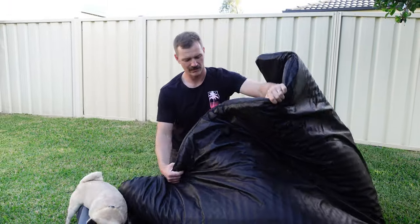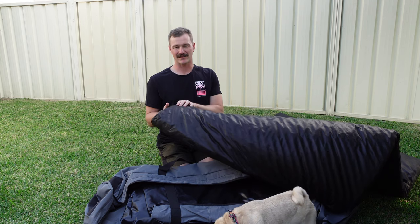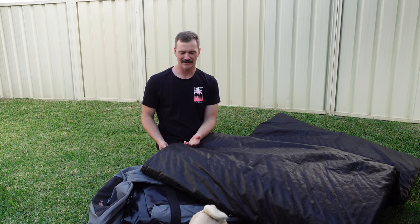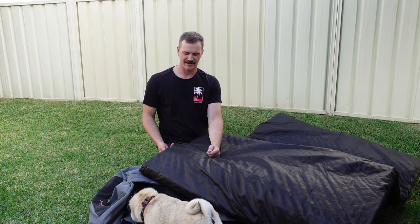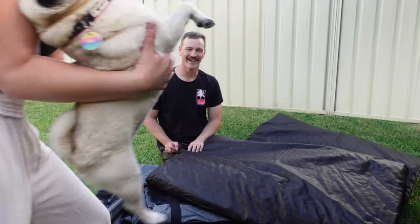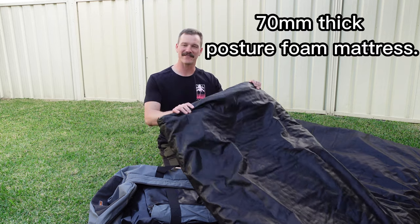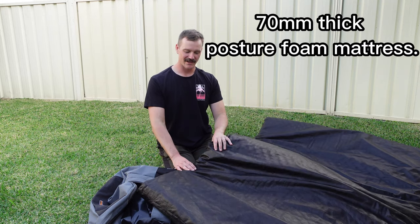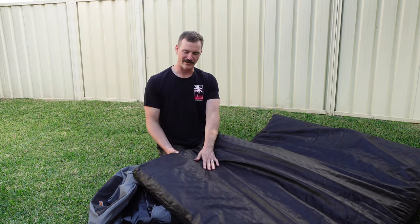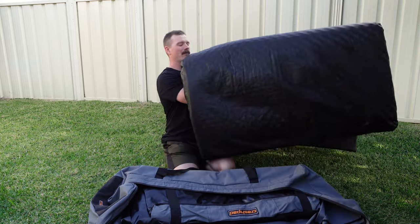So this is the mattress out of it. Like many of the other brands, it's a 70 mil mattress and it's that eggshell type, which is meant to be a bit more comfortable. The mattress itself is a 70 mil eggshell type foam mattress, and like the other brands with that extra thickness they're all very competitive. But that eggshell type does help with back pressure on a hard ground surface.